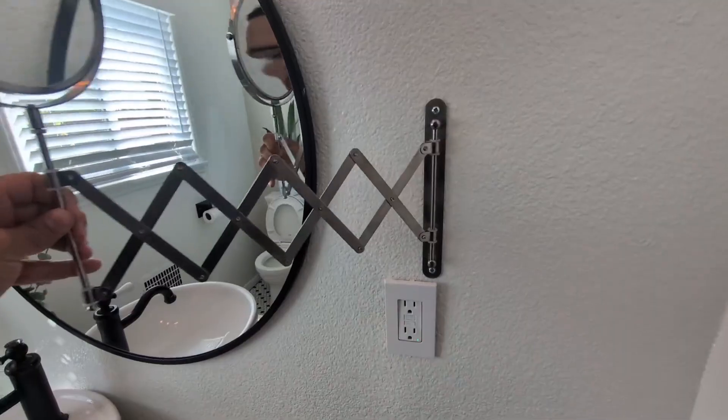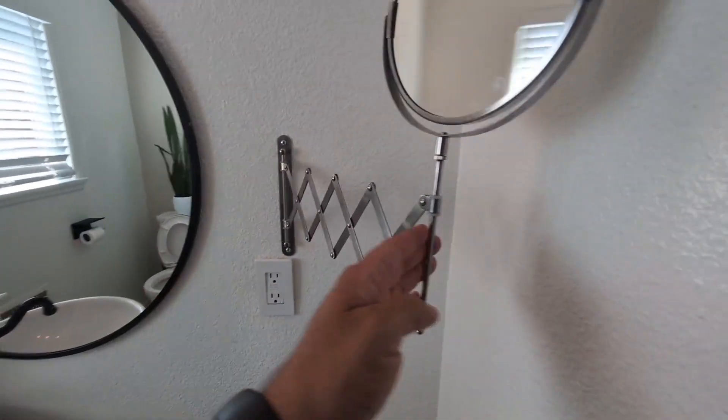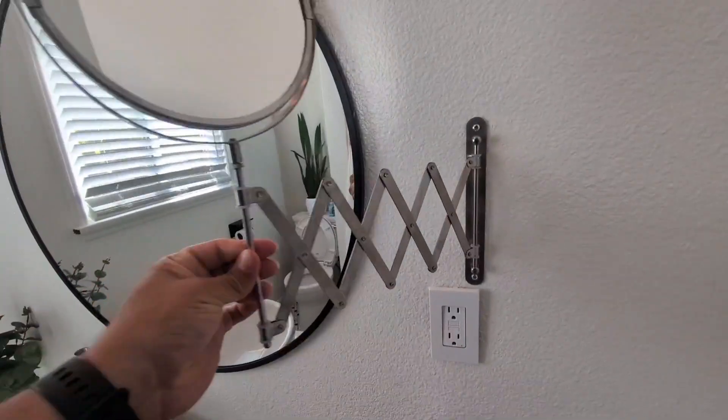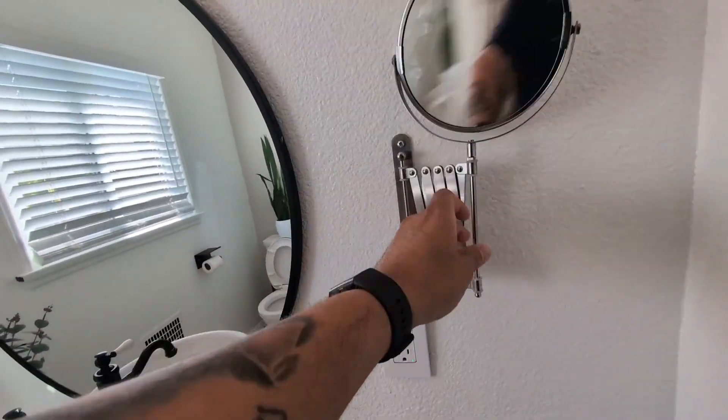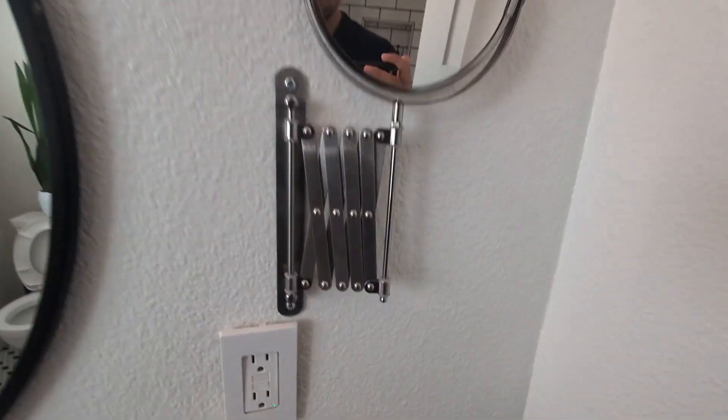One side does give you the 7x magnification for that really close-up look, as you guys can see. What's cool about this is a couple of things — it was very easy to mount to the wall, it just takes a couple screws, and you do get this scissor extension feature, which is great as well. I highly recommend this one.